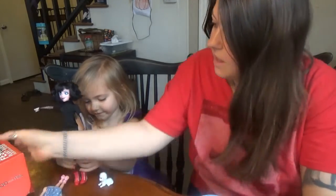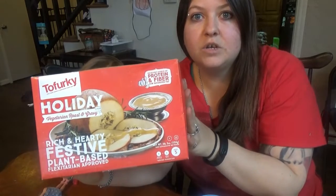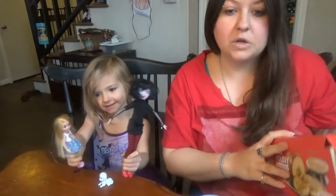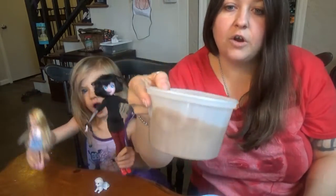Yesterday was Thanksgiving for us. I got this holiday Tofurky Roast. It does look like that big ball. And it does come with gravy.